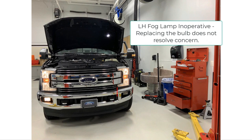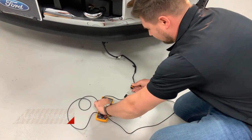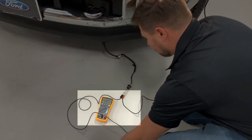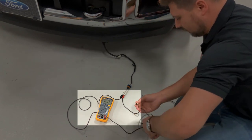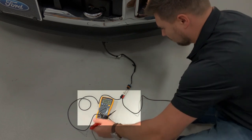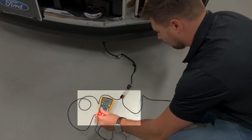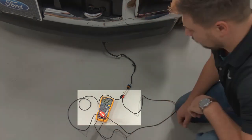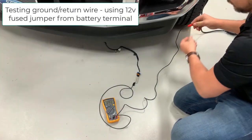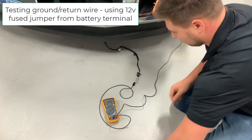The reading we are about to take is across both the power and ground circuits for the left-hand fog lamp on this 2017 Super Duty — meaning we are testing two wires at once in one spot. As you can see, the voltage drops significantly more than half a volt. However, if this test were to pass, you would just isolate both the power and ground at the same time and the bulb could then be replaced to resolve the customer's concern. Since the test did fail, we need to figure out which wire is at fault.